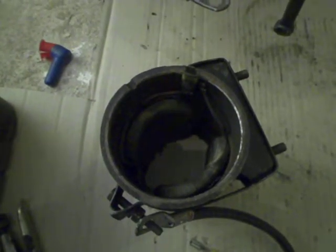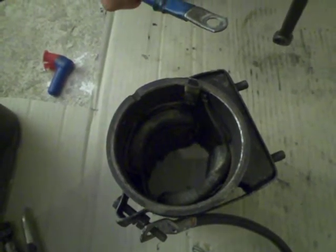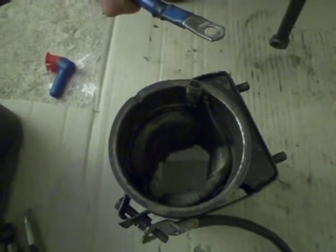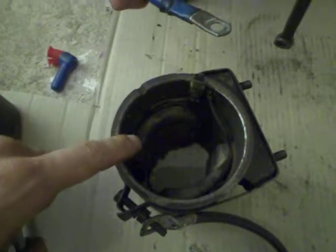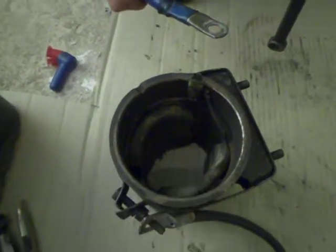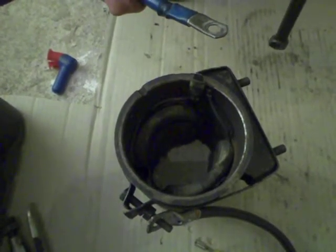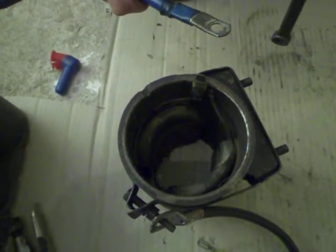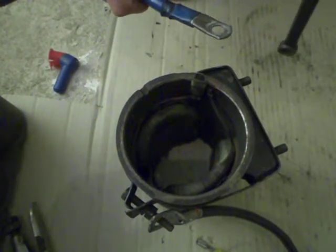What we're going to do today is check the magnetic field of this motor slash generator. To do that, we've taken the armature out and we've just left the field windings in there. To check the magnetic field in the field windings, we just have to apply current.